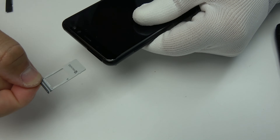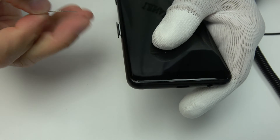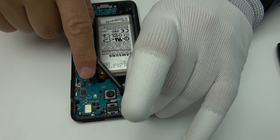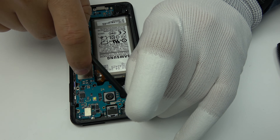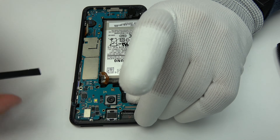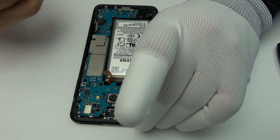We extract the tray from the SIM card and microSD slot. Gently, we lift the motherboard out of the phone.